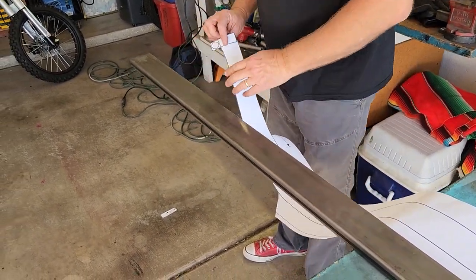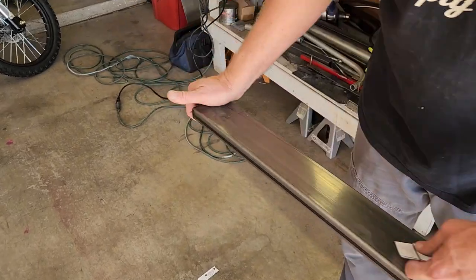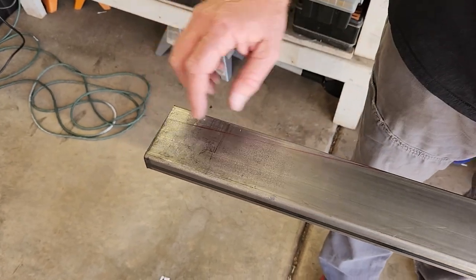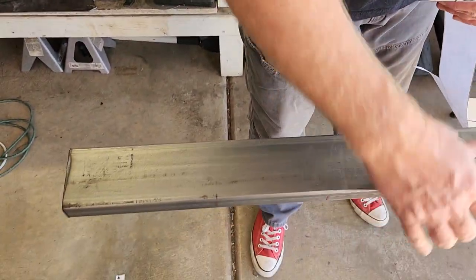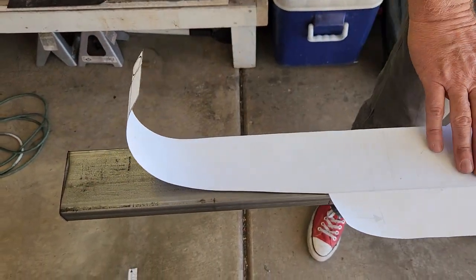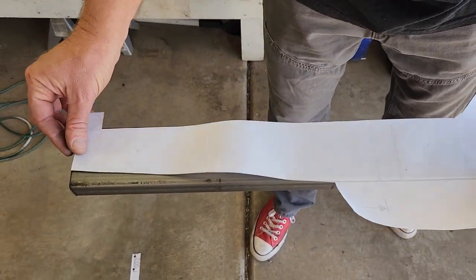I've got the first side marked. Keep in mind there's a bottom and a top on a cyclocart — a lot of these frames have a welded seam at the factory, so we're gonna put that at the bottom. This is the top. We're gonna roll it back over, flip this over, line it all back up again, and mark this side.